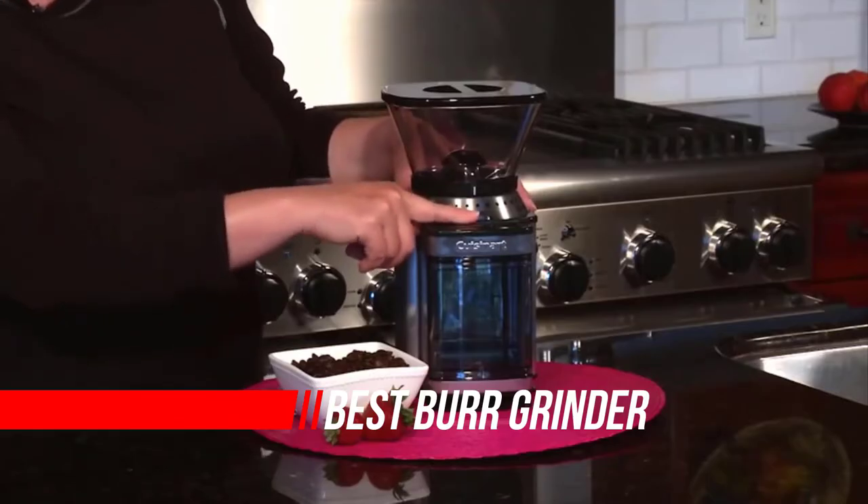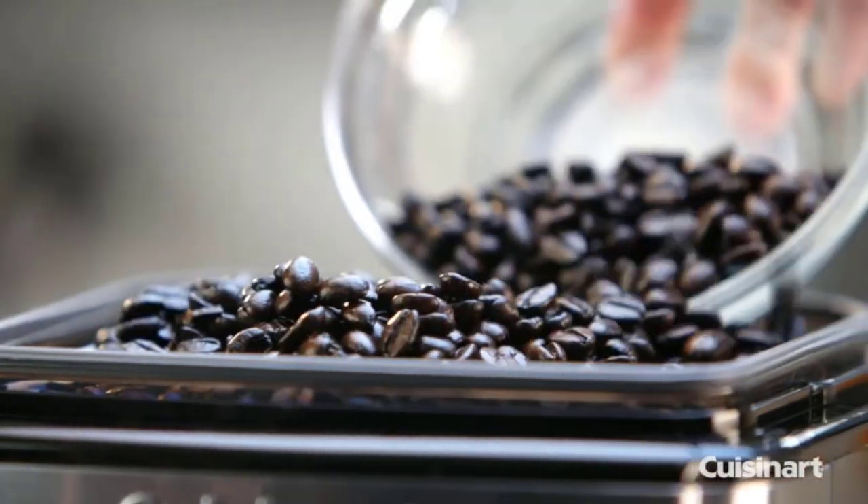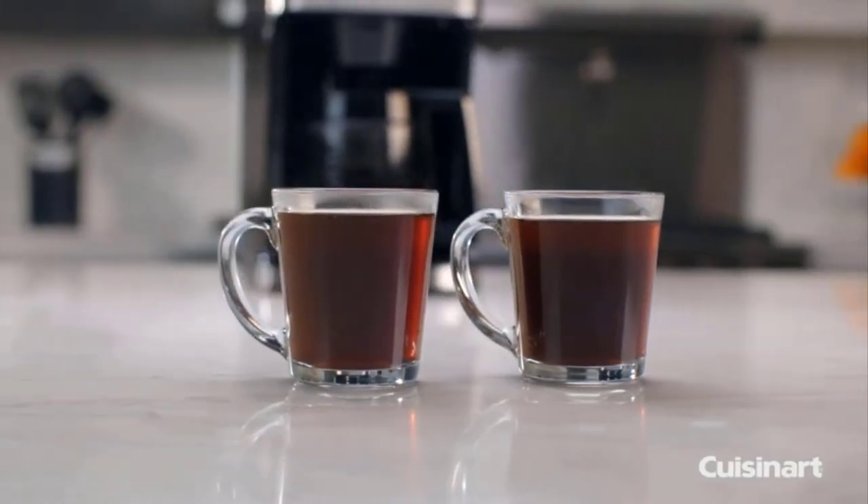Looking for more than just a quick summary? Keep reading as I explore the nitty-gritty details of this popular and affordable burr coffee grinder. We'll strip it from its build quality to its value for money.